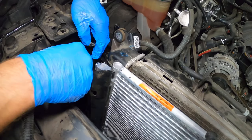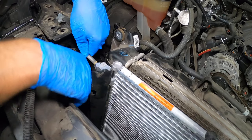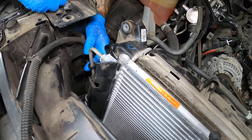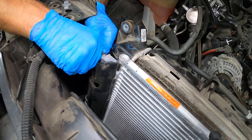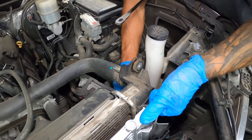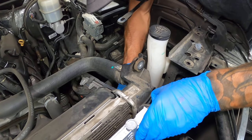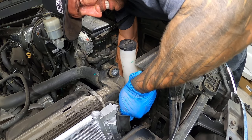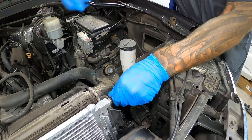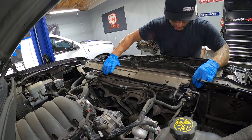The nice thing about this condenser is they've already included those little clips, so just in case you lost them — just push them in and let them click into place. There's a little plastic guide down here we can put in as well. Then we put our plastic shield back over top which holds that clip from popping out. This hard line that goes to the rad doesn't have as much flexibility as the other side. With the bushing on the bottom in place, the plastic clip is set and we're ready to put the rad support back in.